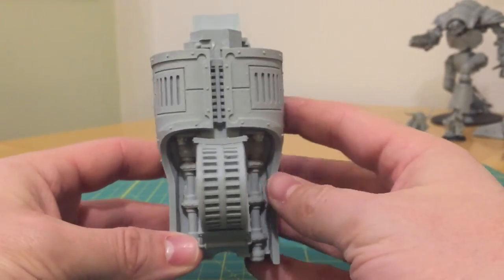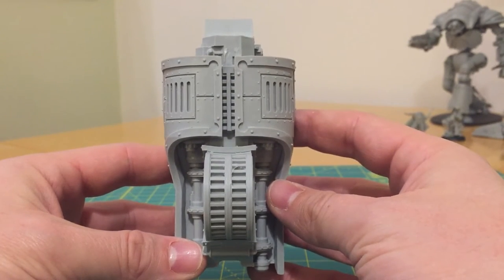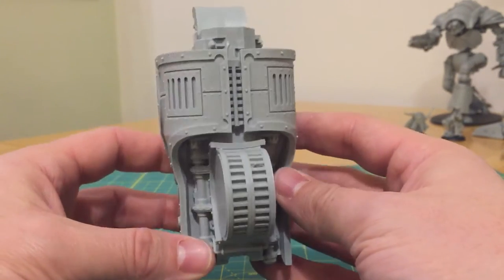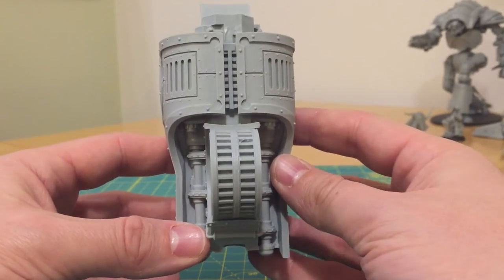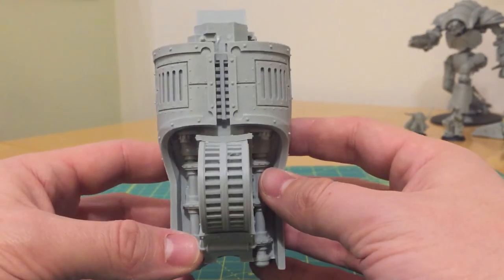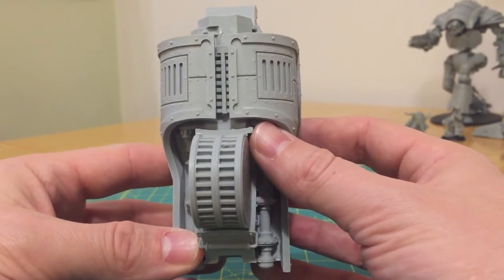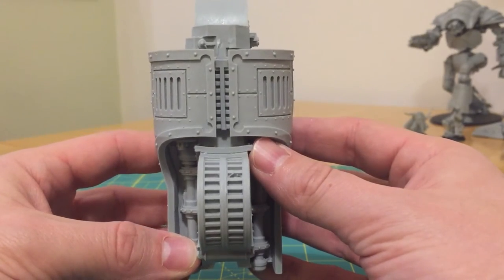What do you do about distorted parts? These can't be fixed by heating them up and repositioning them generally — it is a permanent characteristic of a cast piece. You've got two options: firstly, you can try to rebuild using a modelling putty, or secondly, as before, email Forgeworld and request a replacement part on the basis that it's faulty.